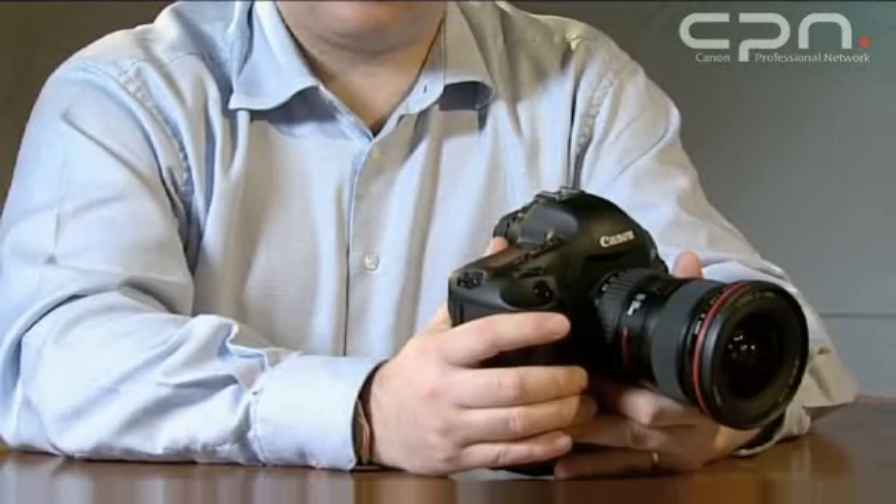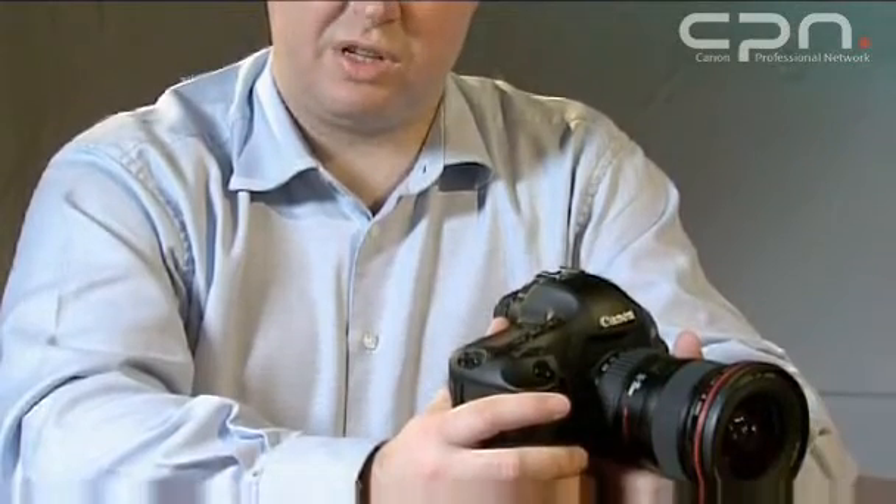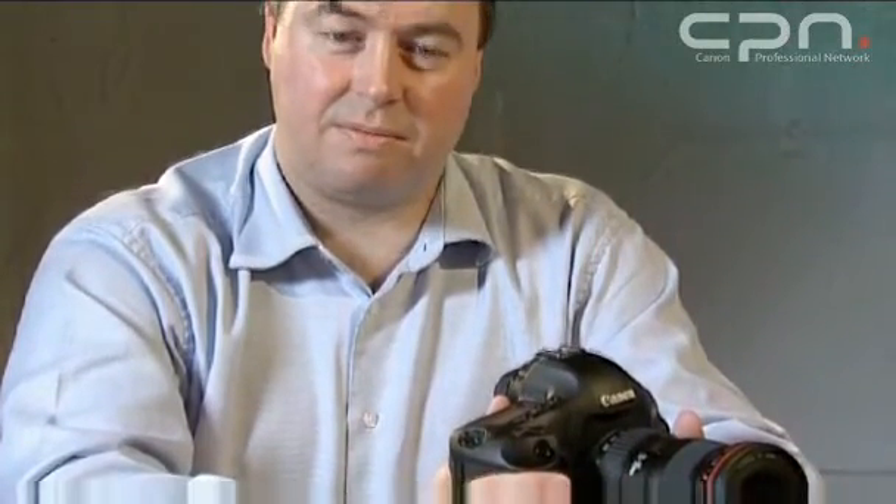The camera is designed for tough professional use, and as an example the shutter has been engineered for 300,000 cycles. In addition, like the previous products, the camera body itself is dust and weather resistant, and with the new accessories — the Speedlite flash and the wireless transmitter — that extends to them as well, so you have a complete protected EOS camera system.